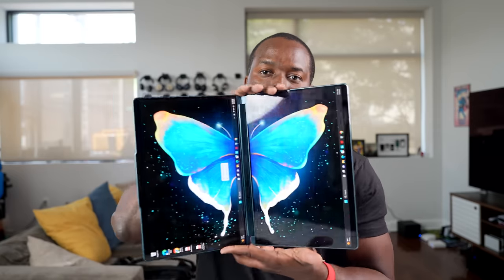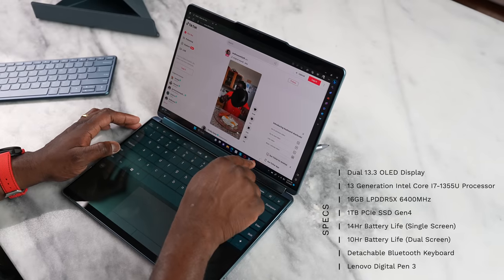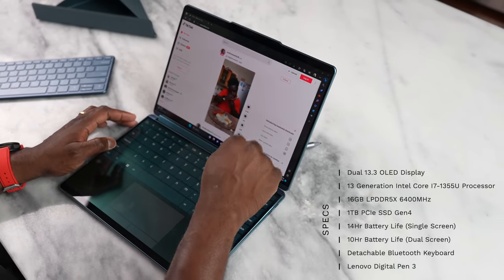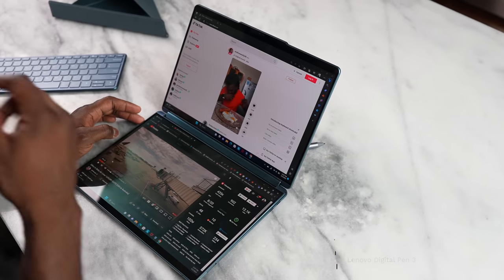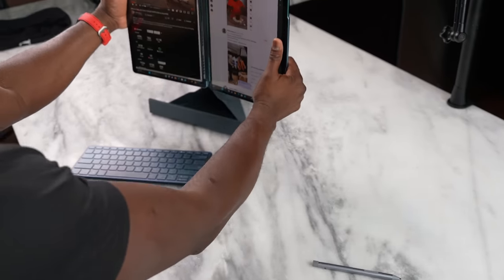We're talking about this bad boy here — this is the Yoga Book 9. I'm holding it right in front of you and it is very unique. My idea was: can I actually use this on vacation or on the road? Because this is a dual screen laptop — a 13.3 inch laptop with two displays. Both of them look absolutely vibrant, the OLED displays are very functional and quite unique.